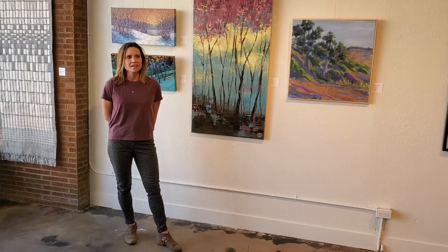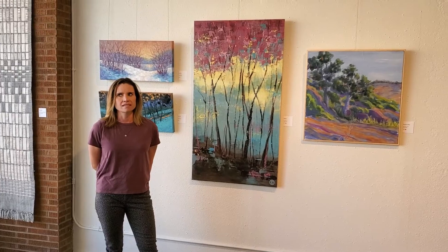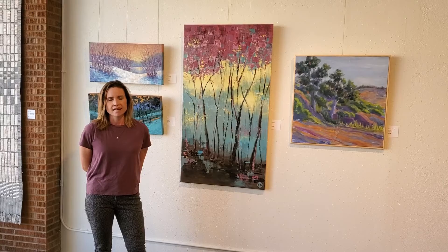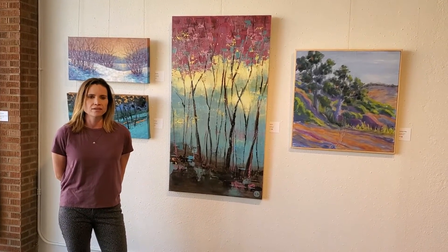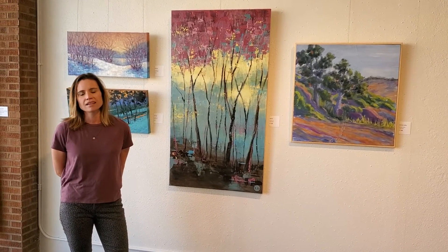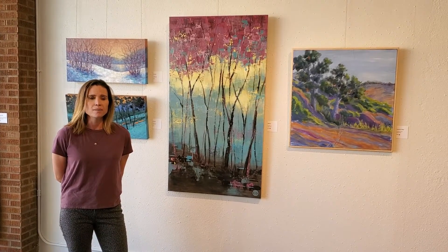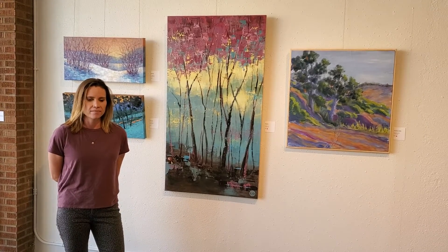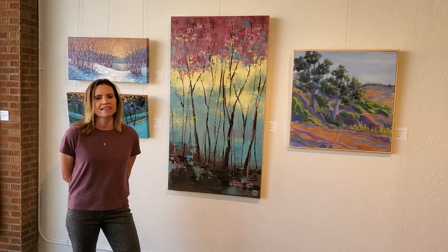I originally learned about Red Threads about, oh, maybe six years ago or so. A good friend of mine was involved in it, and still is. And up until about five years ago, my community was strictly medical or health-related, other moms, things like that.